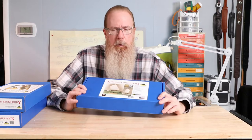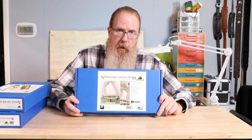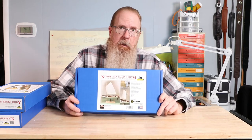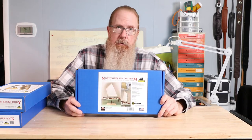The Norwegian Sailing Pram is in one-to-twelfth scale — that is, one inch on the model equals 12 inches on the actual boat. The kit produces a 12-inch model that's perfectly sized for a bookshelf or desk display.